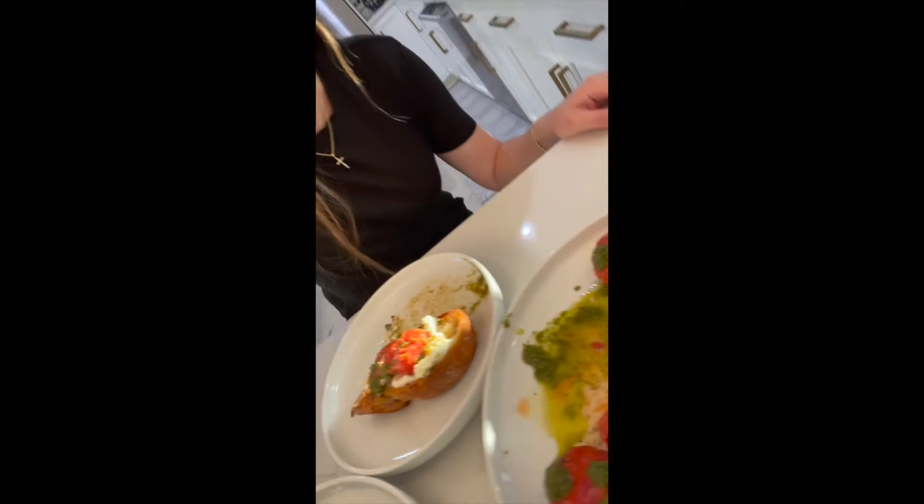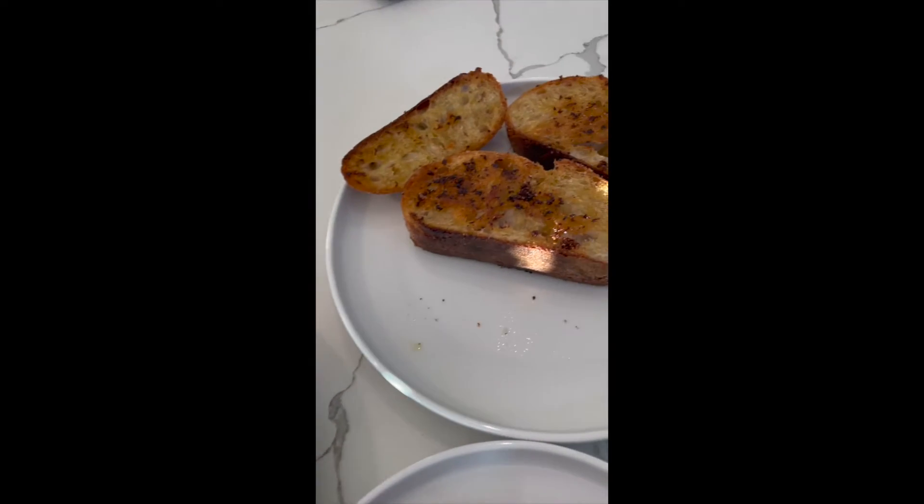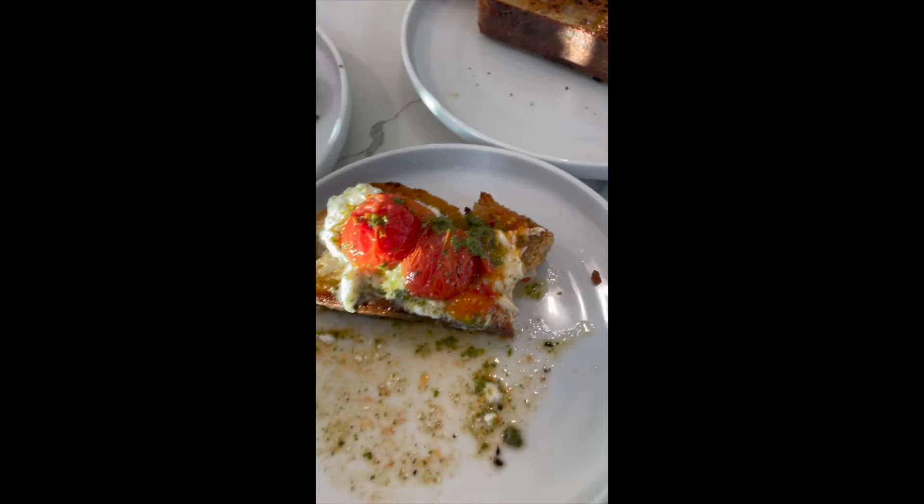You guys, I am so excited to share this recipe with you. It's so delicious. So good. We're going to be making today mozza style cabrezzi and panna bianco.